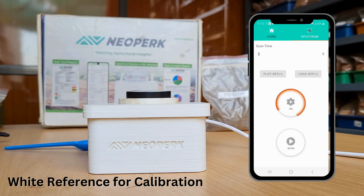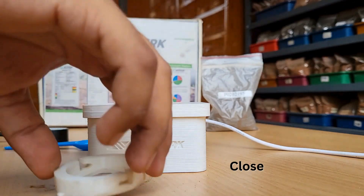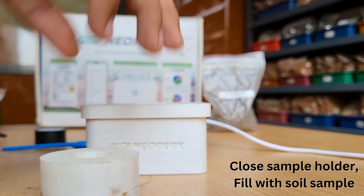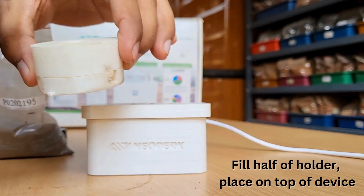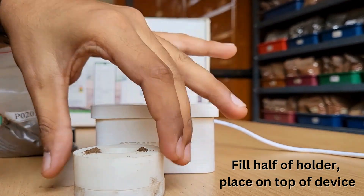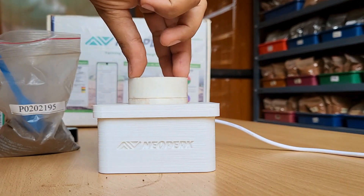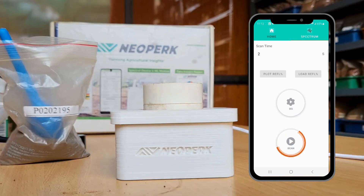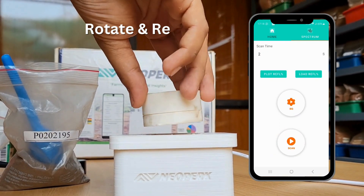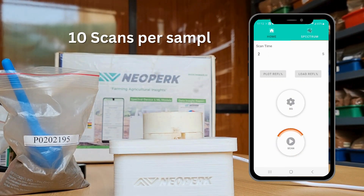Wait for the scan to complete. Now we'll close the sample holder and fill it with the soil sample. Ensure that the soil fills more than half of the sample holder and place it on top of the device. Click on the scan button to take a soil scan. After the scan is completed, rotate the sample holder and repeat the scan process. We need to take a total of 10 scans for each soil sample, which takes about 2 minutes.